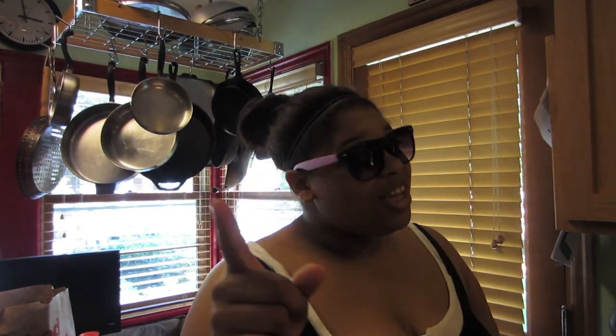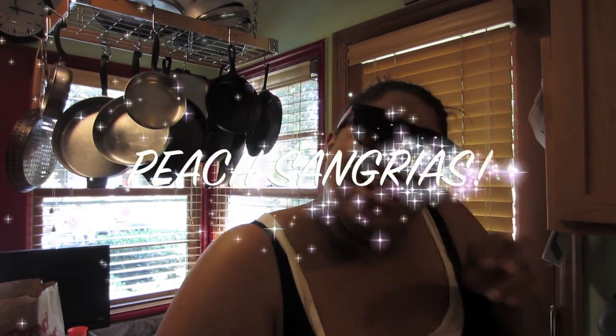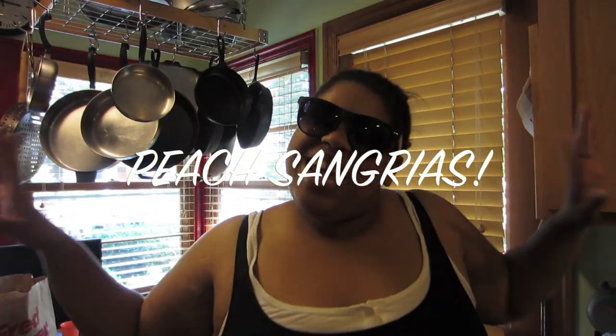So you're probably wondering, Teagan, what are you making today? Well, I'm gonna tell you what I'm making. I'm making peach sangria! There's stuff across the screen now. Wee!